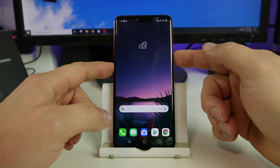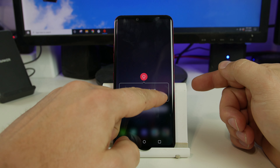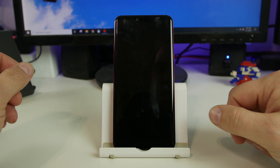The first step is to go ahead and power off the device with the power button here on the side, and we're going to shut the device down. You need to wait until the device has fully shut off for you to be able to get into factory reset this device.